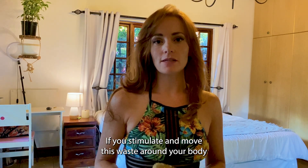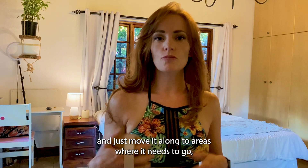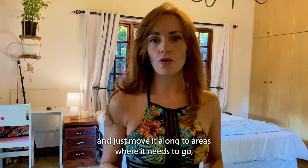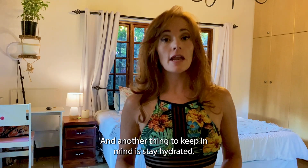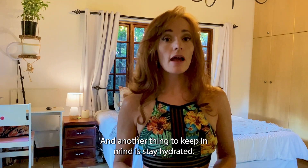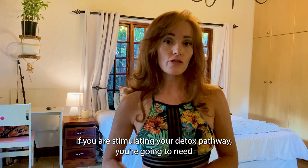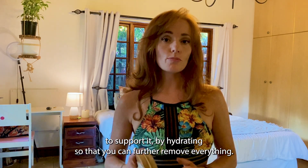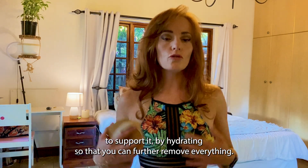If you stimulate and move this waste around your body and just move it along to areas where it needs to go, you can detox and get rid of this waste sooner. Another thing to keep in mind is stay hydrated. If you are stimulating your detox pathway, you're going to need to support it by also hydrating so that you can further remove everything.